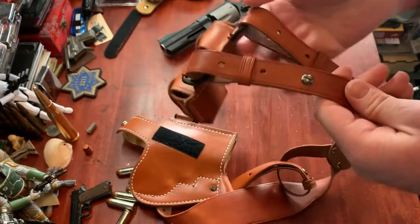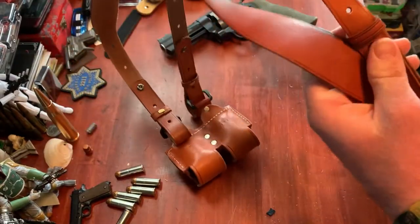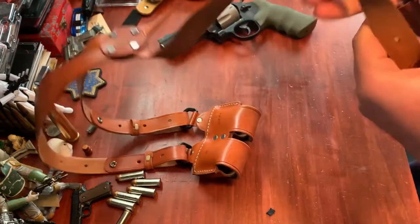Going down to the straps — there's not really any big issues with quality. They seem to be fairly well made and they are adjustable, so that's nice.